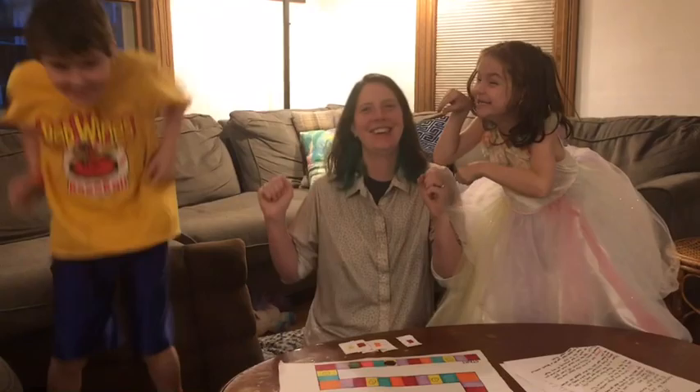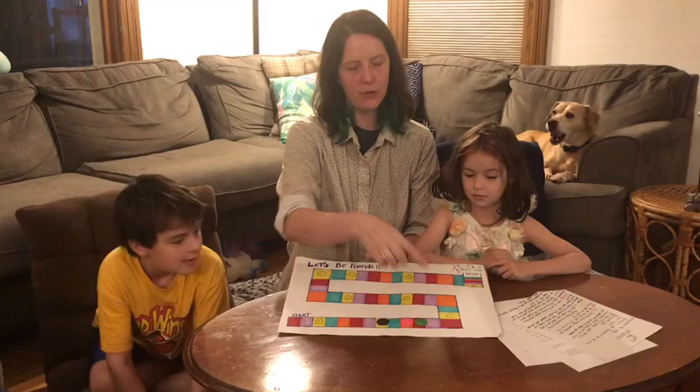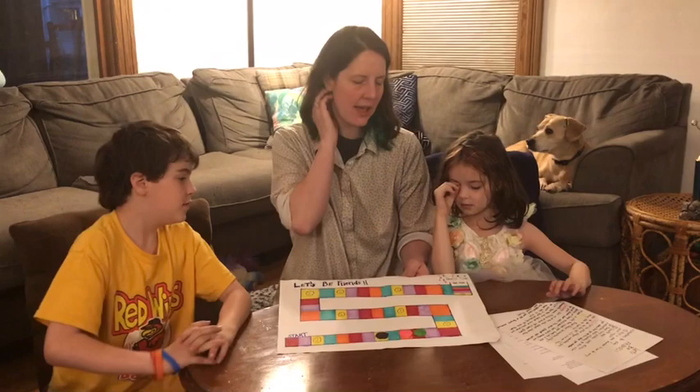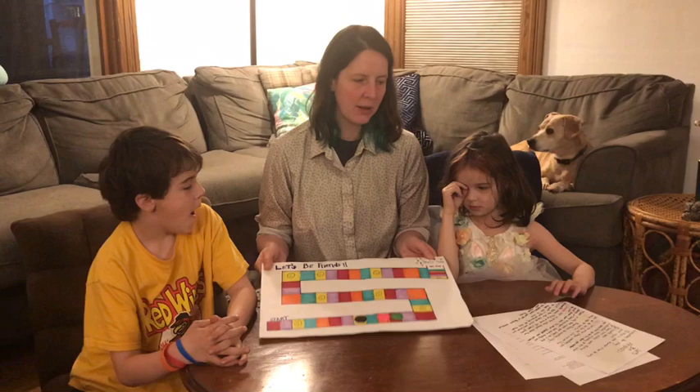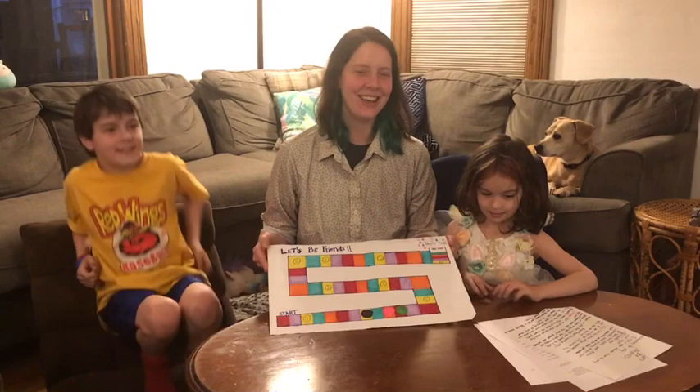That was super fun! We've made it almost to the end of the first row in about five minutes. There are three rows total, so it takes about 10 to 15 minutes to complete. By the time you get to the end of the game, you'll know a lot more about each other and feel more comfortable together. Both kids said they had fun and want to play again. Thank you for watching — I hope you get a chance to play this in your job!